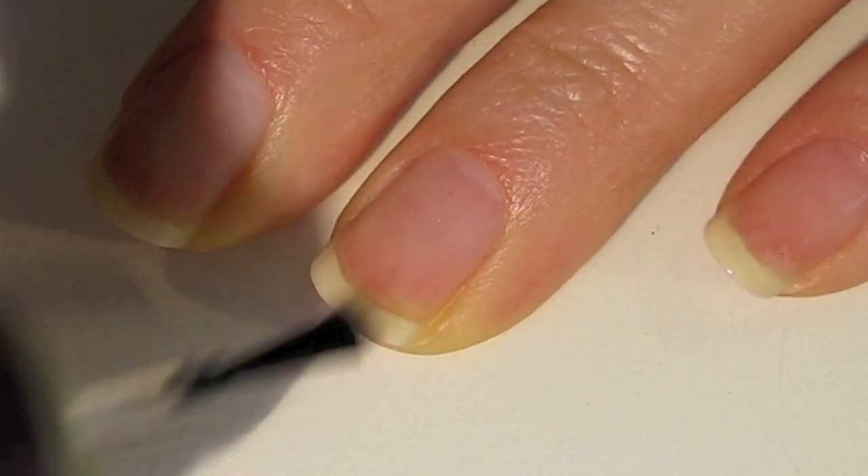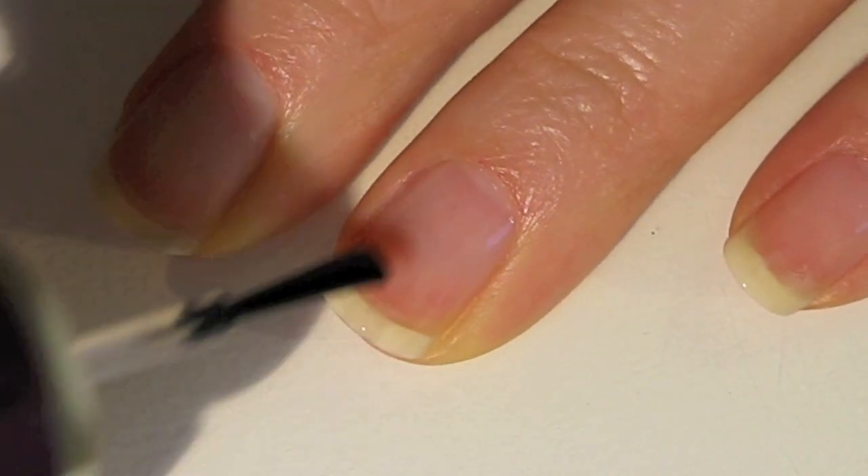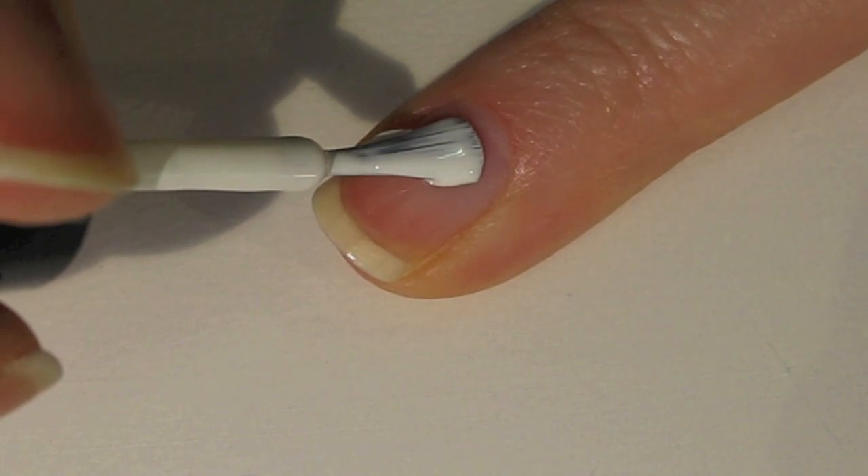As always, apply a base coat onto your nails. Once your base coat has dried, we're going to apply our base color.